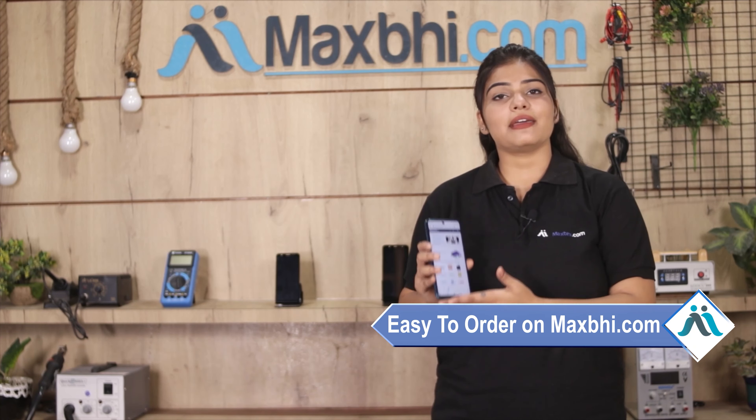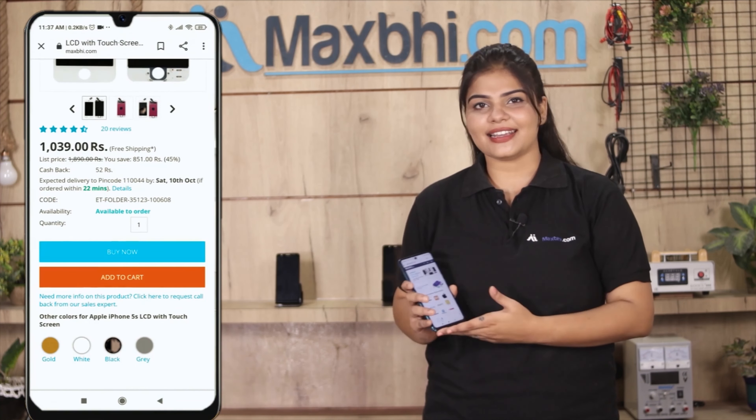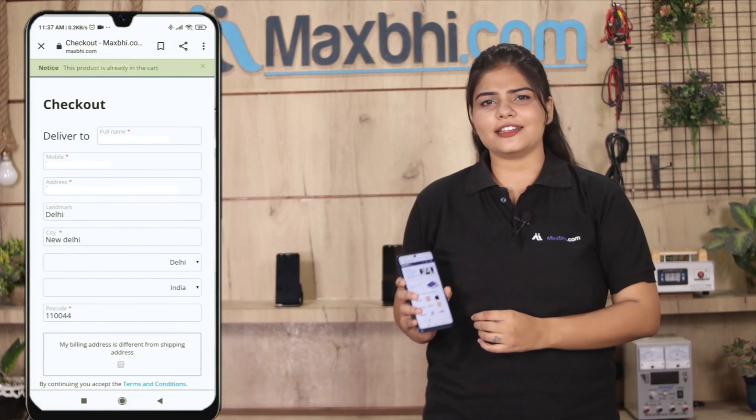Ordering on Maxp.com is very easy and simple. Visit our website maxp.com, search and click on the product page. Fill in your name, mobile number, and address, then click on the order button.